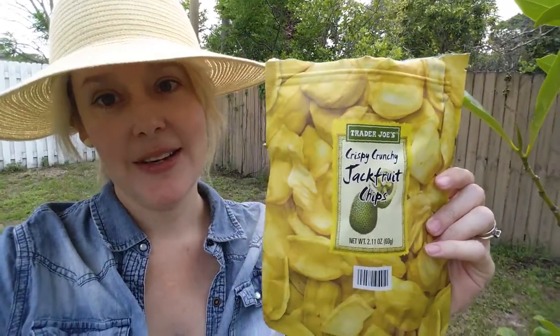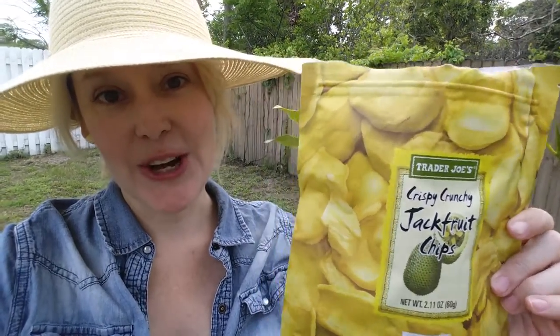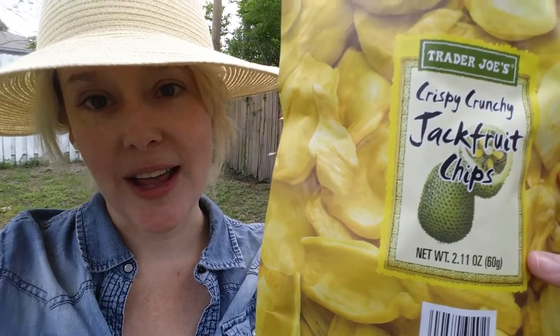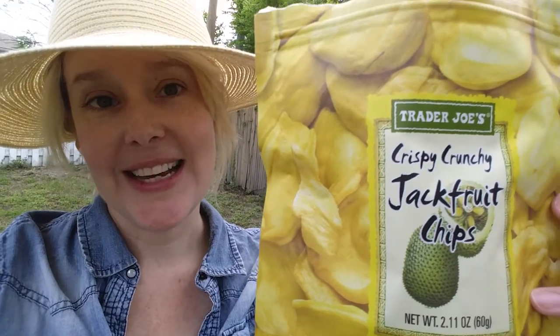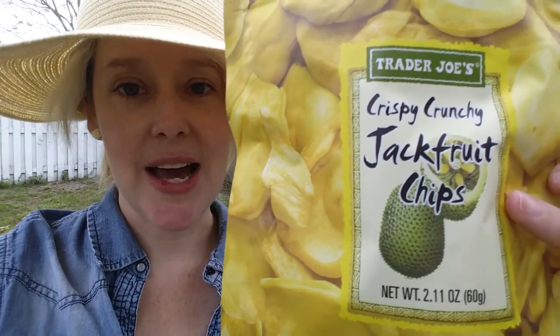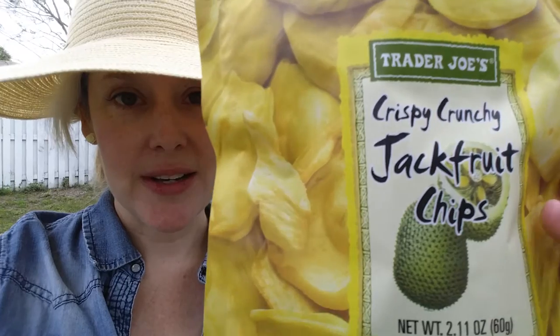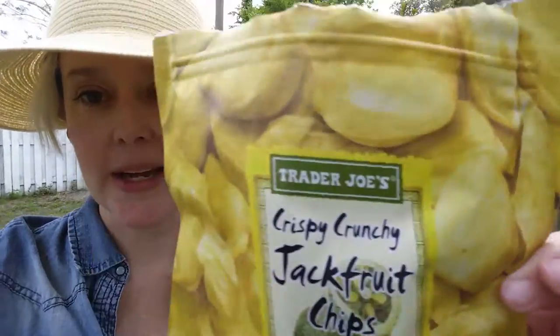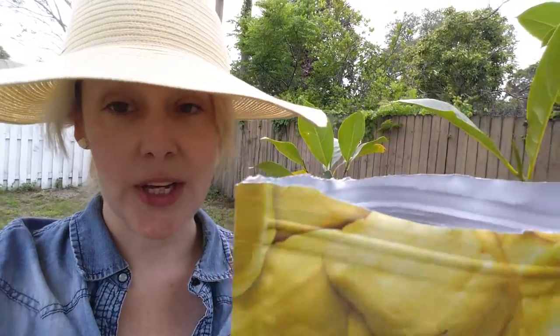Hello friends, this is Lady Flora and I'm standing next to my jackfruit tree because I want to try out these crispy crunchy jackfruit chips from Trader Joe's. As you can see on the front, there's a picture of a round greenish-brown fruit with spines on it. They're not really sharp, just sort of uncomfortable. They have these large seeds inside — or lobes, as they're called — surrounded by a sweet fruit, which is kind of what you're seeing on the package. I'm really excited about them.